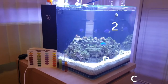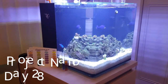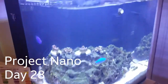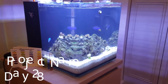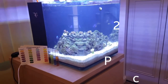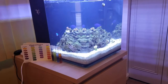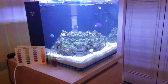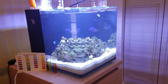Just want to film a quick update on Project Nano. As mentioned in a previous video, Project Pico crashed on me, so I moved pretty much everything that was living over to this aquarium — the coral mainly — and then moved a couple of snails to Project Natural.